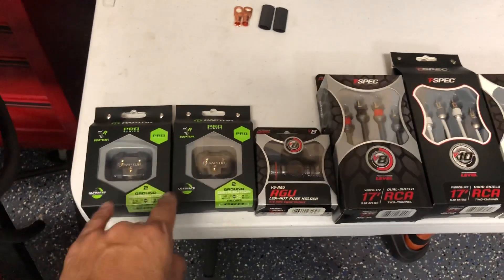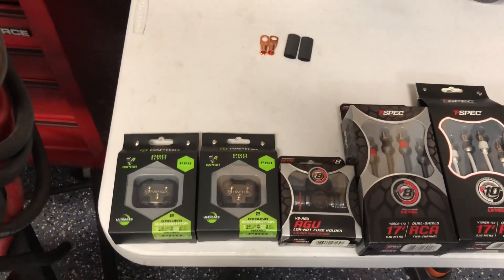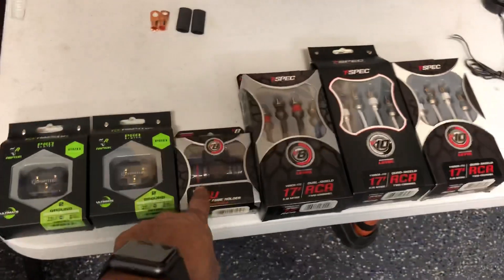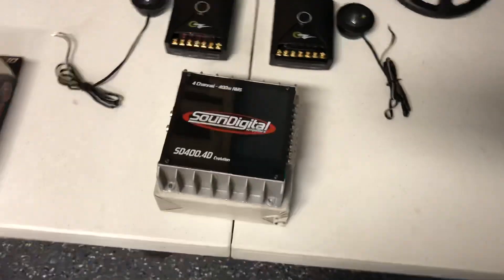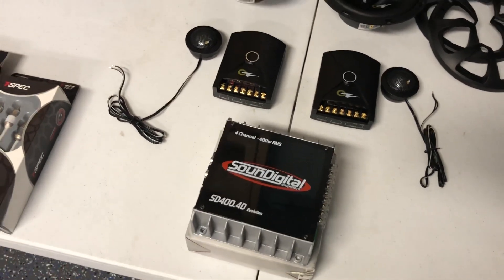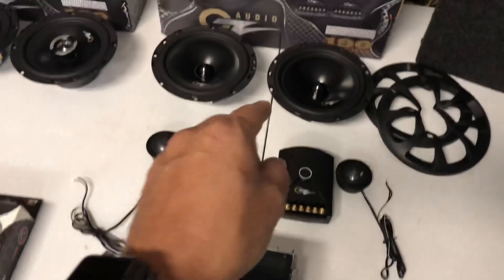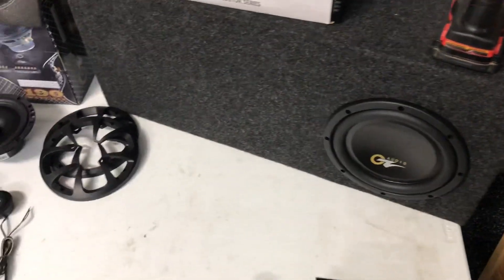We'll also be using some distribution blocks because we need to distribute the power. These will be non-fused because the amps are using minimum power. We've got two distribution blocks — one for ground, one for power — and of course a fuse holder, which is only going to be 80 amps for the amplifier. We'll be using the Sound Digital 400x4 to run four speakers; it does 92 RMS, which is about 80–85% of its power.